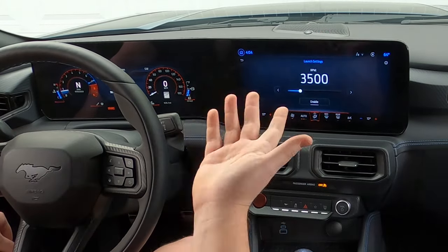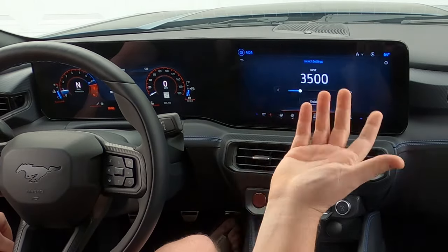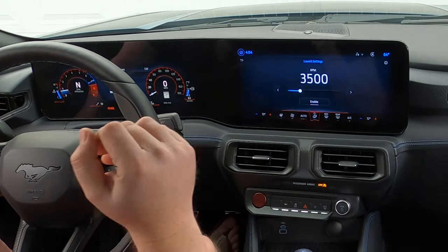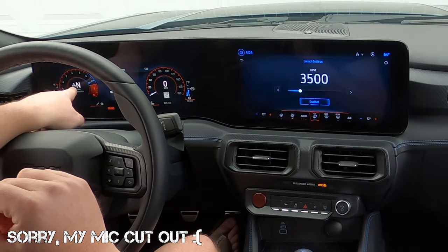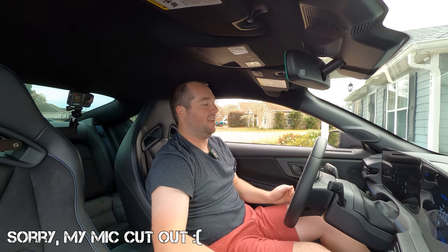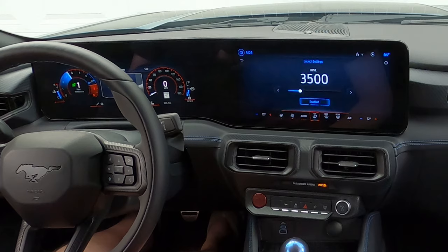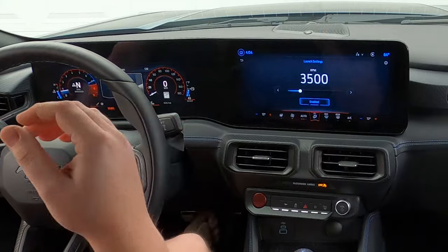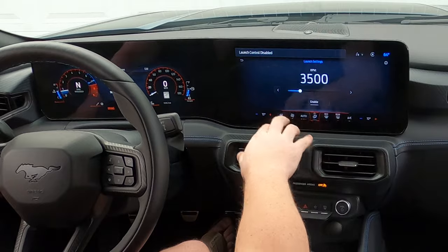Launch settings — I have mine set to 3,500 RPM. Being on street tires and a stick car, you really can't punch it too hard. The cool part is when you do enable launch control, you actually get a little rocket ship on the tach on the left-hand side. When you do it, it turns green — like it's ready to roll. Pretty cool stuff.